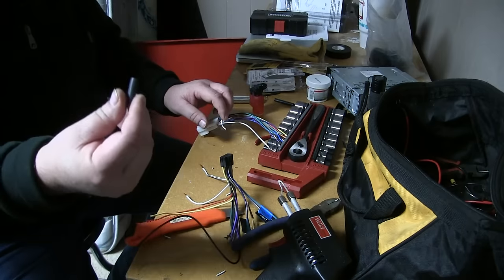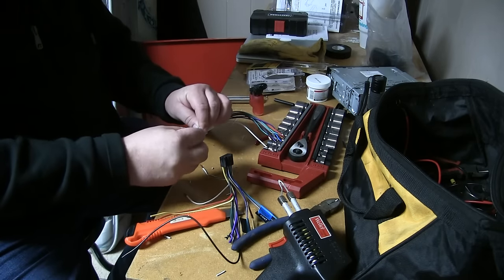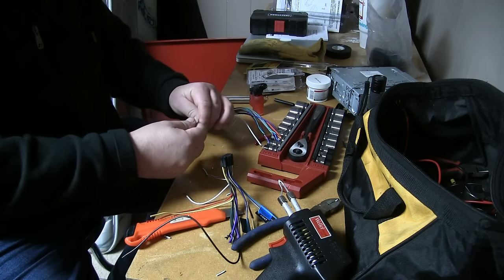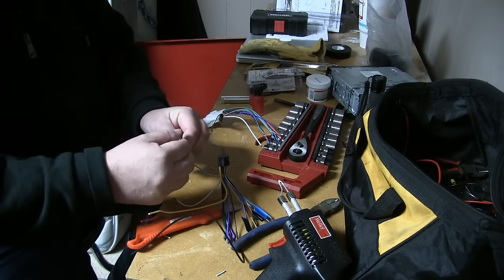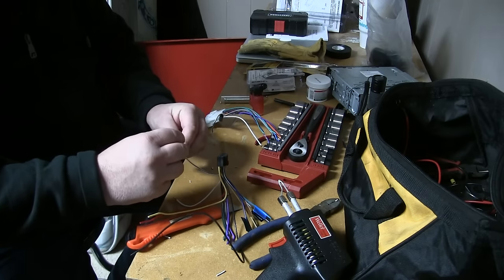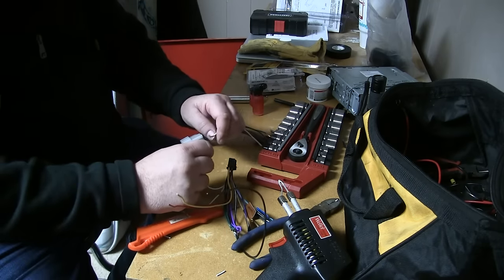Next, what I'm going to do is put some heat shrink over this. You want to do this before you solder it together — you won't be able to get it on there afterwards. So just slide it over the wire, and then you can kind of fluff up these wires a little bit where they'll intertwine a little bit to make a good connection.